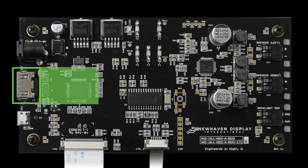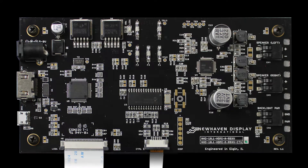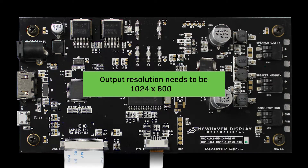The second connector is your HDMI input with a Type A connector. This will easily detect most applications automatically. Just remember that the output pixel resolution needs to be at 1024 by 600.